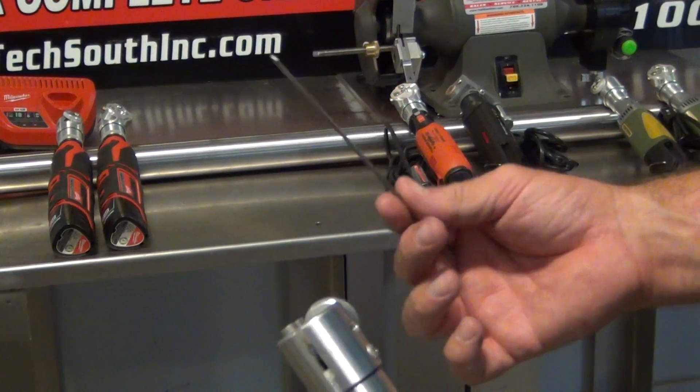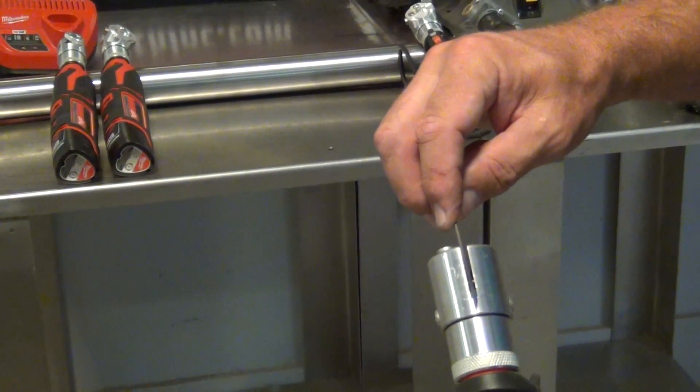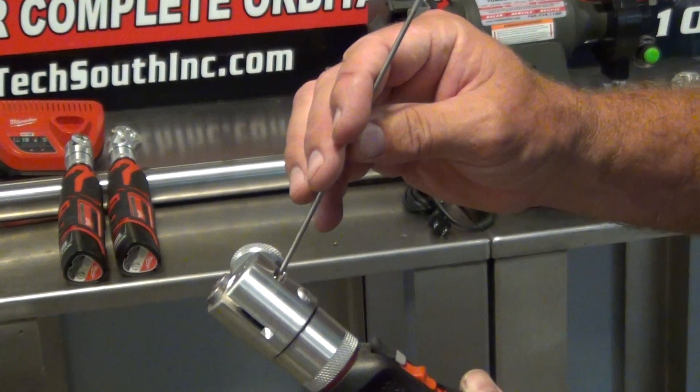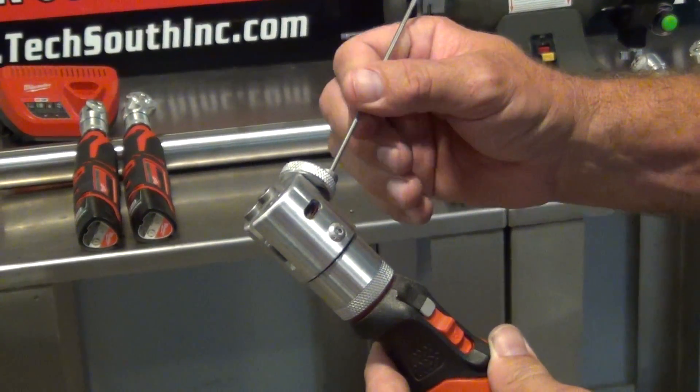If you need to cut it, you come across here and there's a slit — you take it, set it, spin it, and it cuts itself off. You can come back in the window here to deburr it, and then go back to sharpening again.